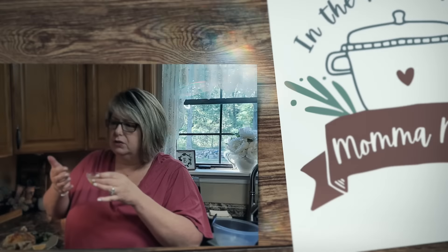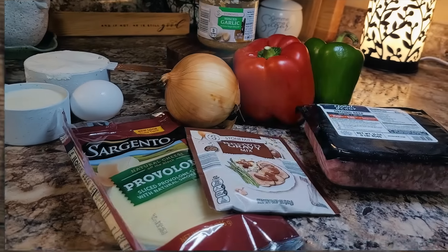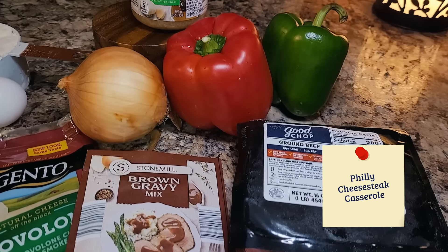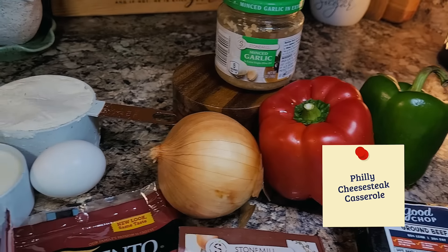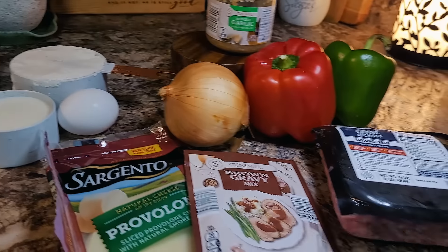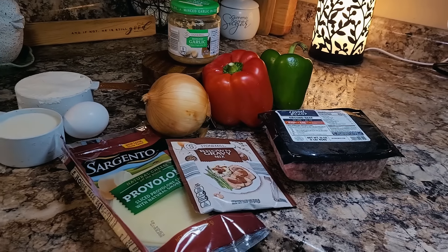Thank you, Good Chop, for being a longtime supporter of the channel. Today we're going to make a Philly cheesesteak casserole. It doesn't take many ingredients at all, but it's going to be full of flavor. We're even going to make a little bread base, so it's going to be just like eating a Philly cheesesteak sandwich.